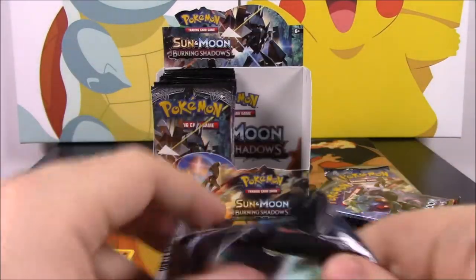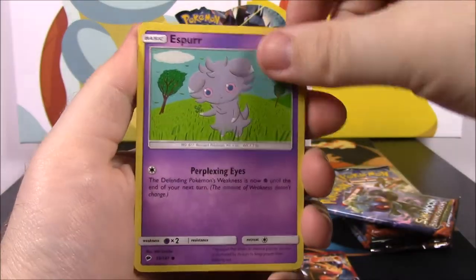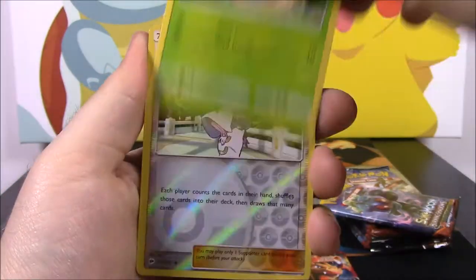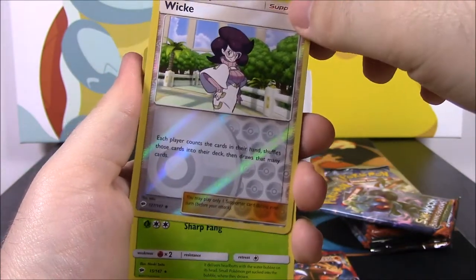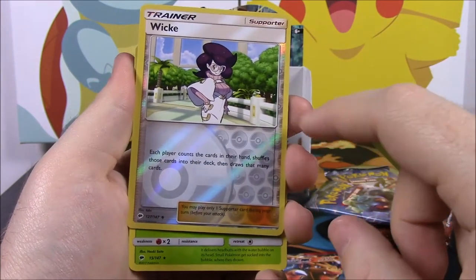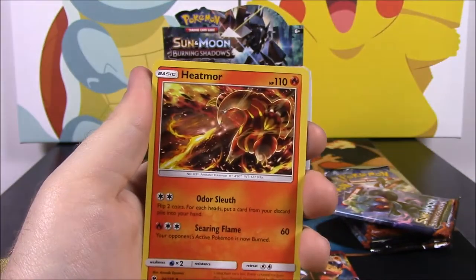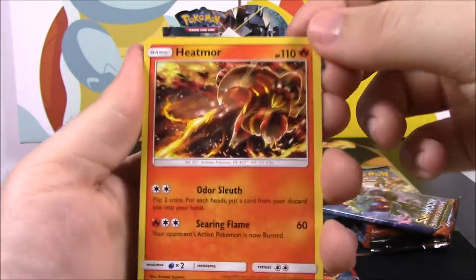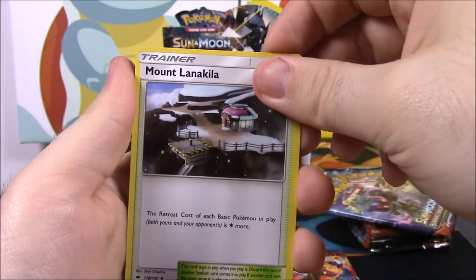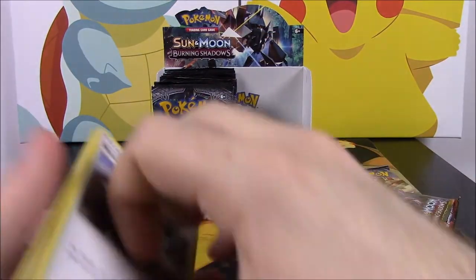Next pack — we have an Espurr, a Pikachu, a Noibat, a Ditto, Tangela, a Wicke trainer — she's like the lead of that foundation group — an Araquanid as a rare, a Psychic Energy, a Heatmor, which is such a weird looking Pokémon, a Simisear, and Mount Lanakila — or Lanakia — whatever it said.